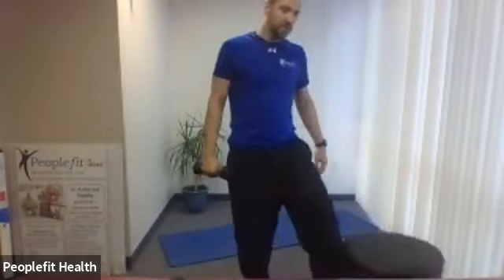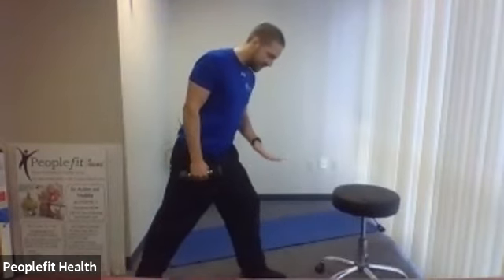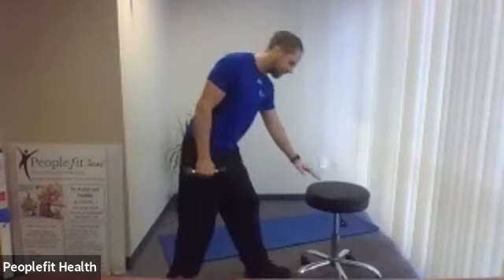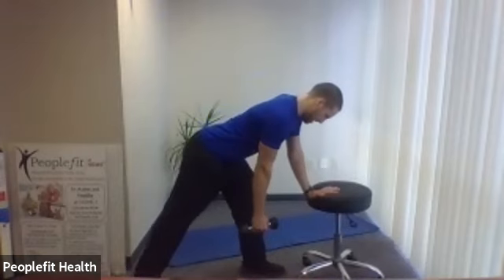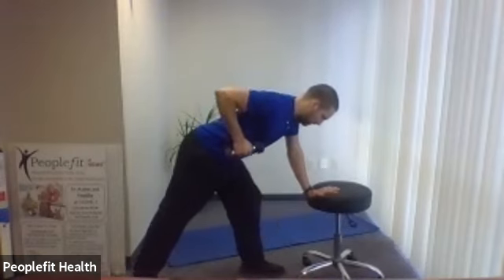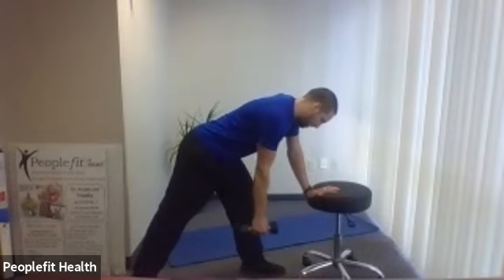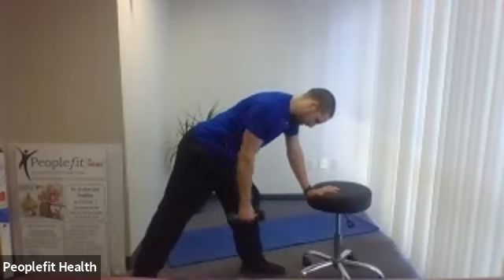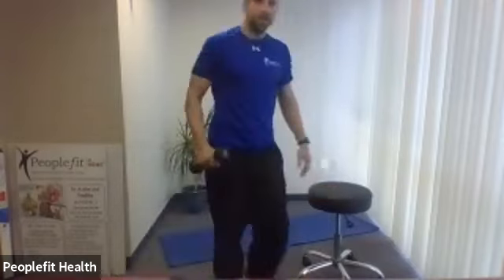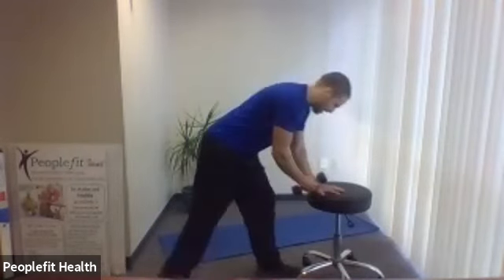Let's grab a single weight for the next exercise. You can use a stool — I'm going to use this one — but you can use your front leg. Left hand on the left leg, weight on the right side. This is a two-part exercise: a straight arm pull up and a straight arm pull back. Right hand forward, good forward lean, keep that flat back.